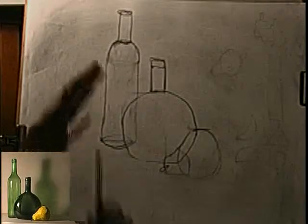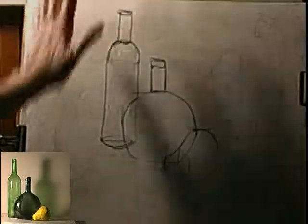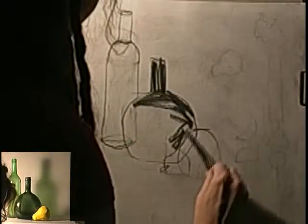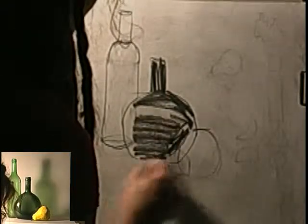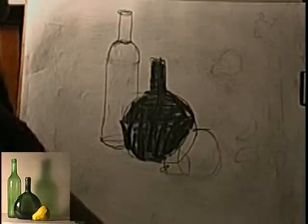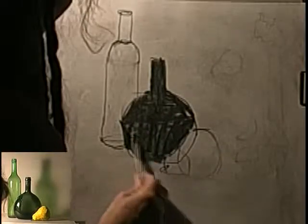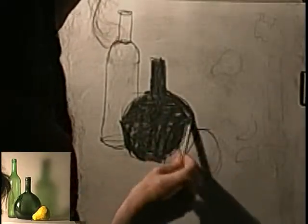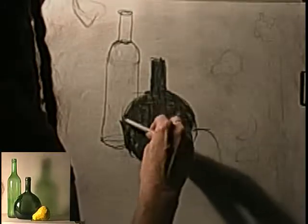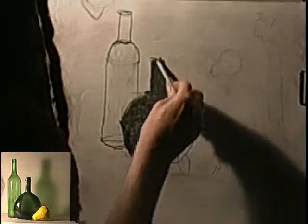Once we have our composition laid down, we go on to step two: values, shadows, and lights. The darkest thing in the composition is the bottle in the center, so I start filling this in — dark. I don't worry about being too neat and perfect; I just want to get it nice and dark. We carefully put all our lines in, but now we want to begin to lose the lines to create a great three-dimensional effect. With my blender — instead of my fingers — I smooth out the charcoal, getting it nice and smooth like glass, hiding all my lines.